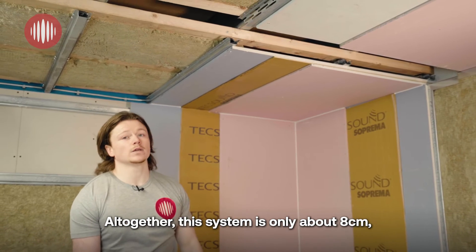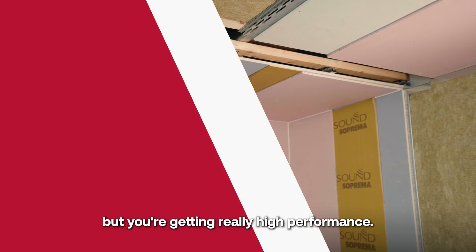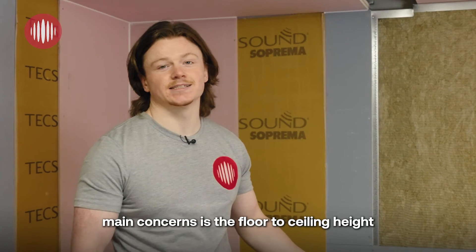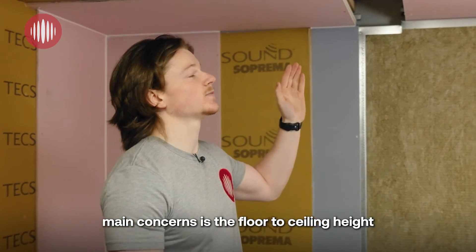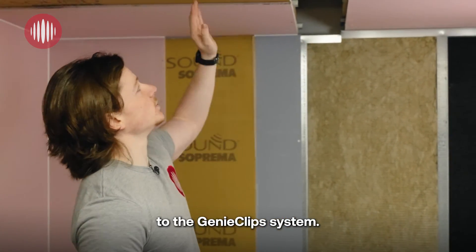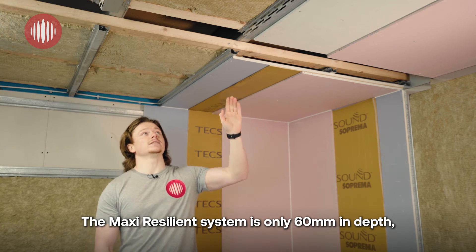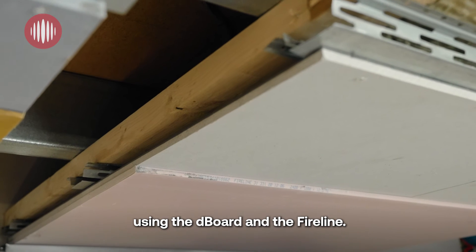Altogether this system is only about 8cm, so you're not losing too much headroom but you're getting really high performance. One of our customers' main concerns is the floor-to-ceiling height, and we can see that in comparison from the Maxi Resilient bar system to the genie clip system.